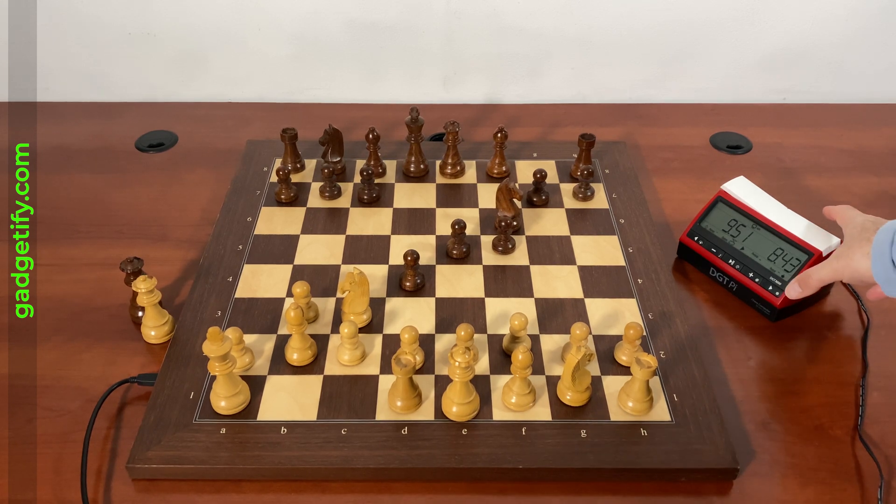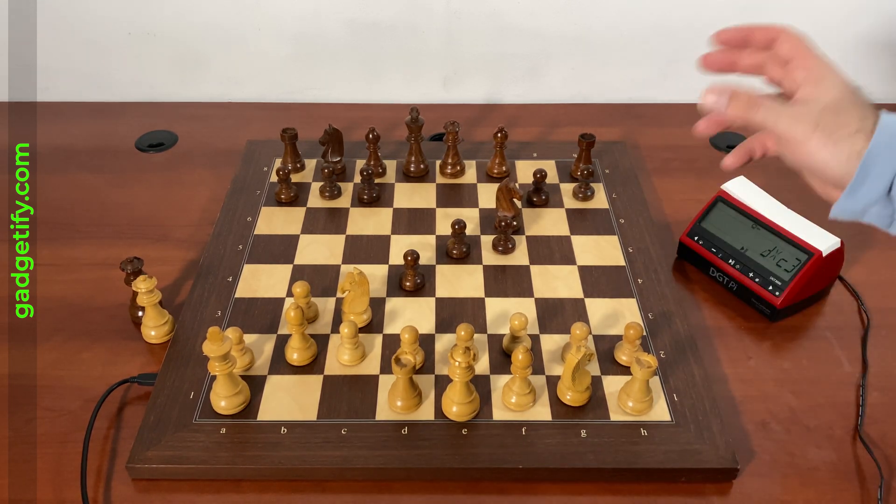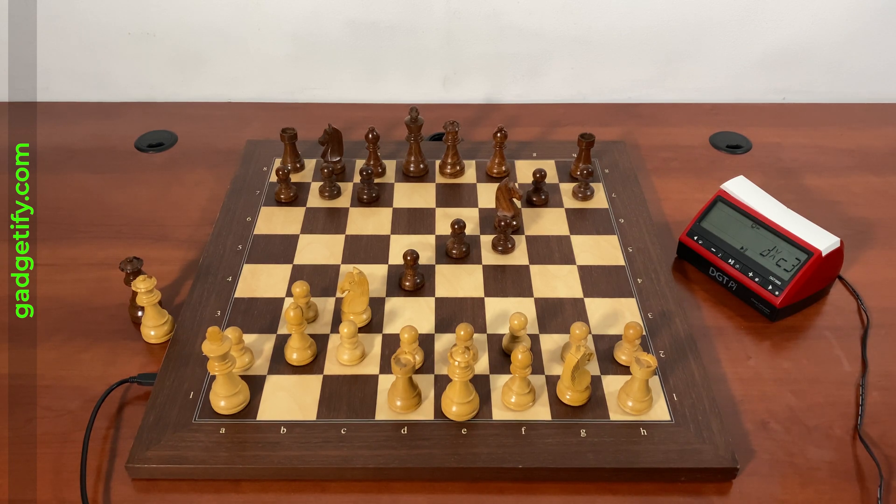So this actually knows the position and that's how you do it. You have to set up the pieces how you like, scan the board, and then you're set.